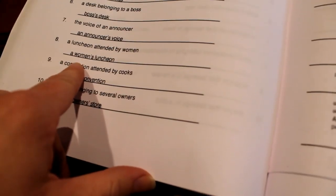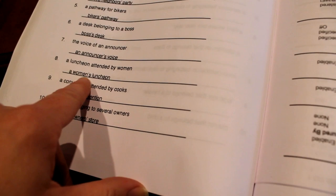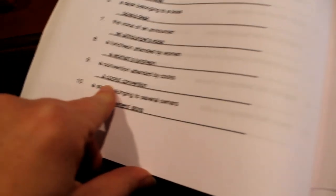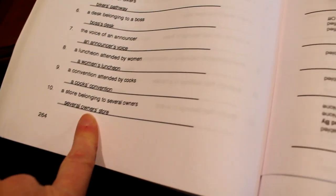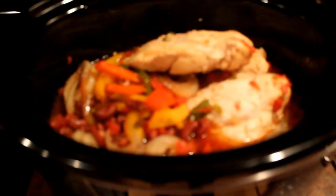Women's luncheon — the apostrophe goes in between the N and S. Why? Because women is already plural. A cook's convention — after the S. And several owners' store — after the S because it belongs to multiple owners.